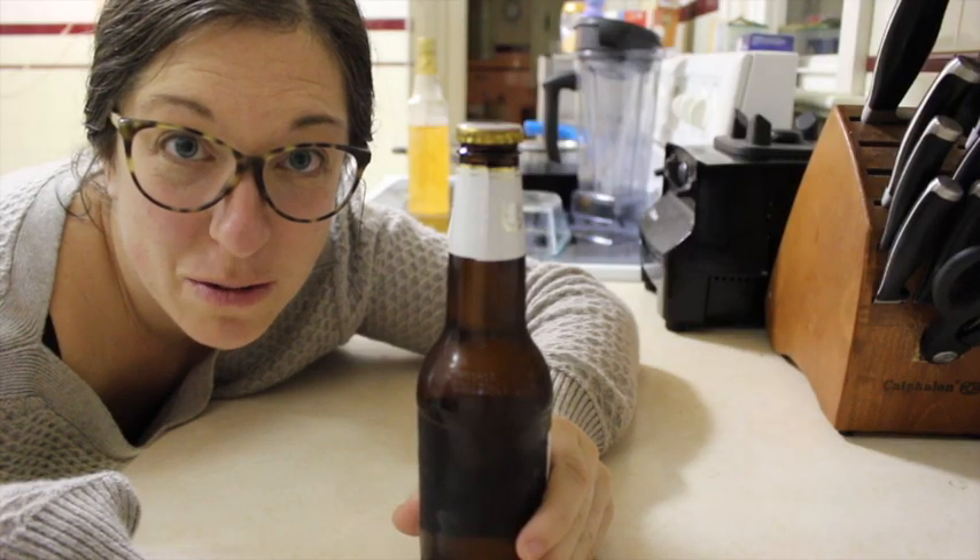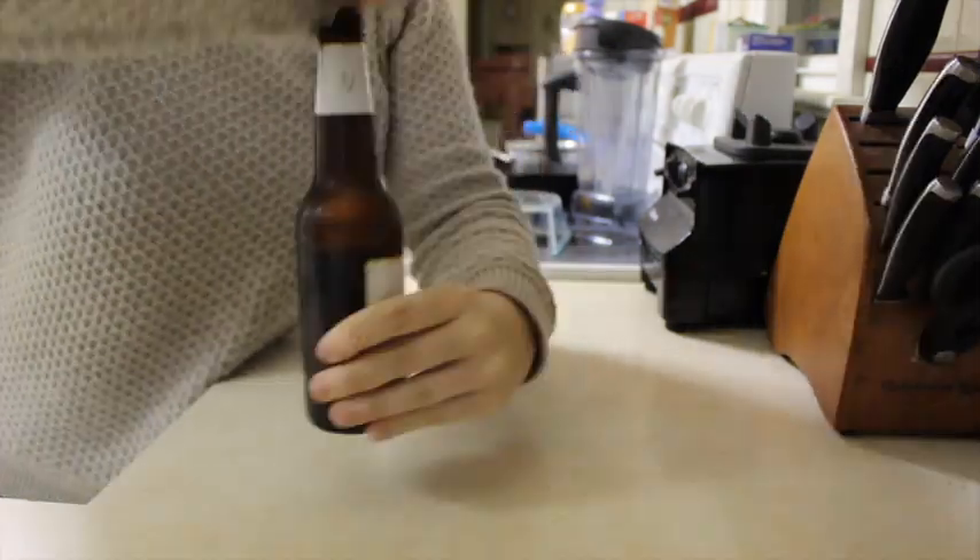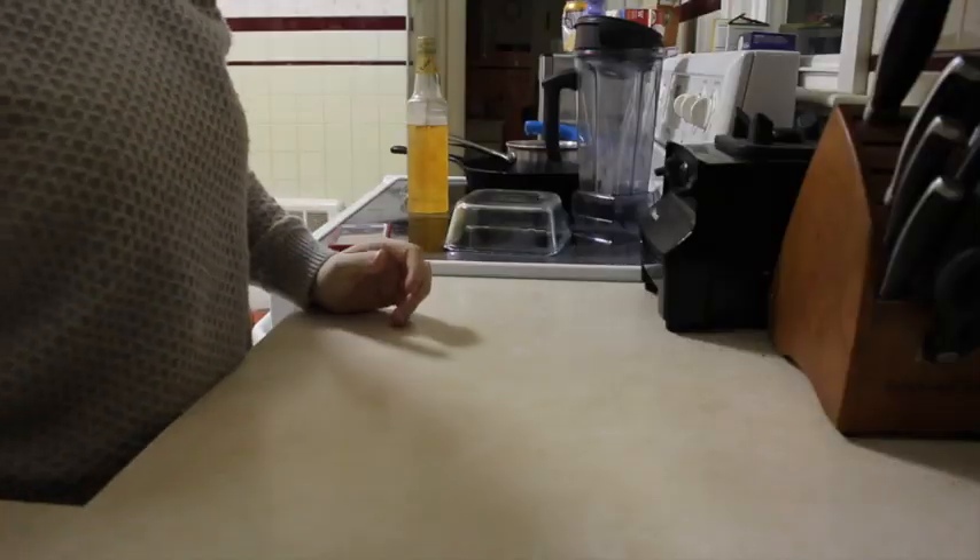That was the drinking thing, so let's go on to the making, shall we? We're going to have to wash that down with something. Cheers. Oh, that's much better.